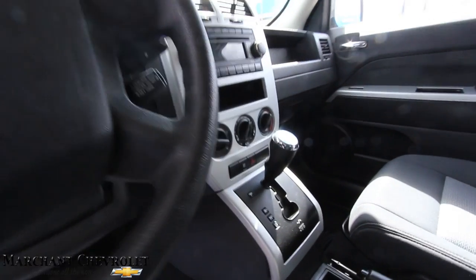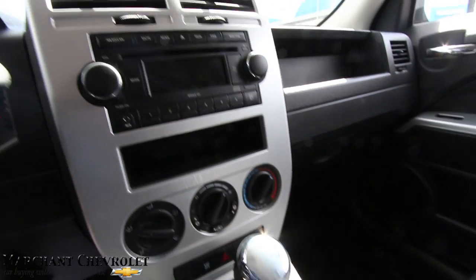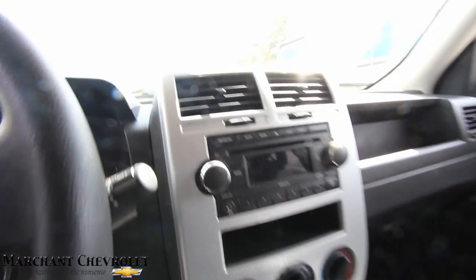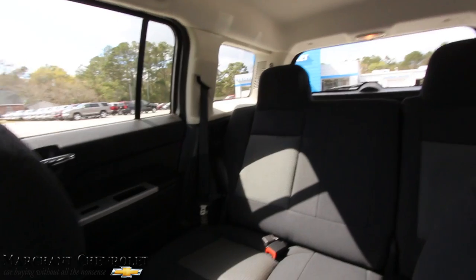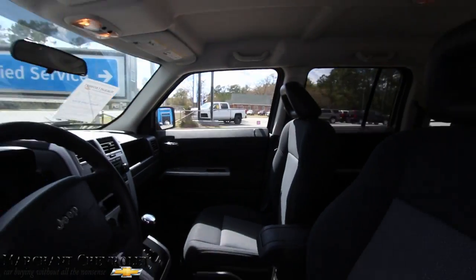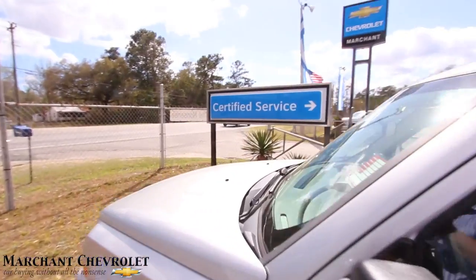It is automatic transmission, and it does have an auxiliary port right there. I'm about 100% sure there's cold AC — we don't put too many cars on the lot with no AC. We live here in the Carolinas, and today it's towards the end of March and it's 80 degrees, so you definitely want some cold AC.